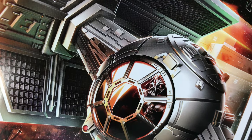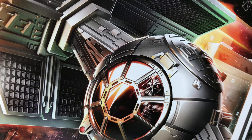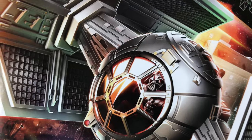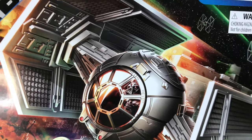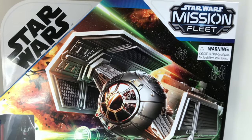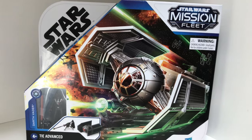Welcome everybody to Collecting Star Wars — we are back with a new video. Took a few days off after doing five videos five days in a row for our own Star Wars celebration. One of those videos was a toy hunt, and on that hunt I discovered it's hard to find new Black Series but easy to find Mission Fleets. So I wanted to get one, open it up, and do a review. Today we have Darth Vader and his TIE Advanced.